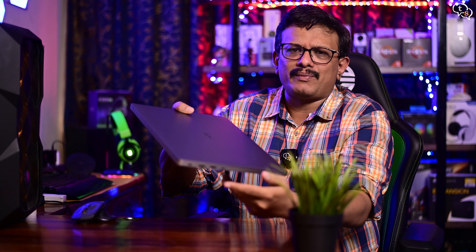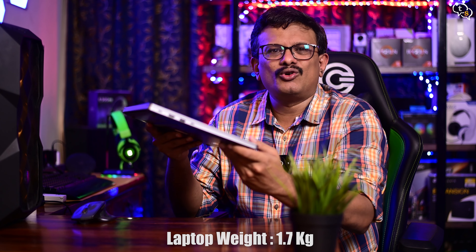The laptop is built really well and I don't feel any flex on the keyboard or on the overall body. Being so thin, it's really portable and can be slipped into a backpack without taking much space. And being only 1.7kg, it won't weigh you down.